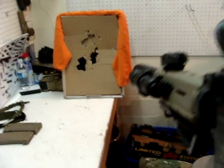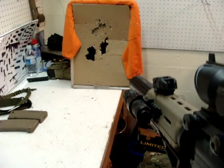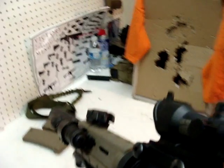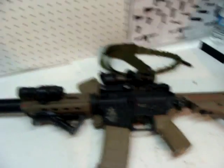It shoots about 380 FPS or so with .25s on this 11.1 lipo. You get a pretty good rate of fire — about 30 rounds a second or so. That's a 120-round mag that I emptied in 4 or 5 seconds.